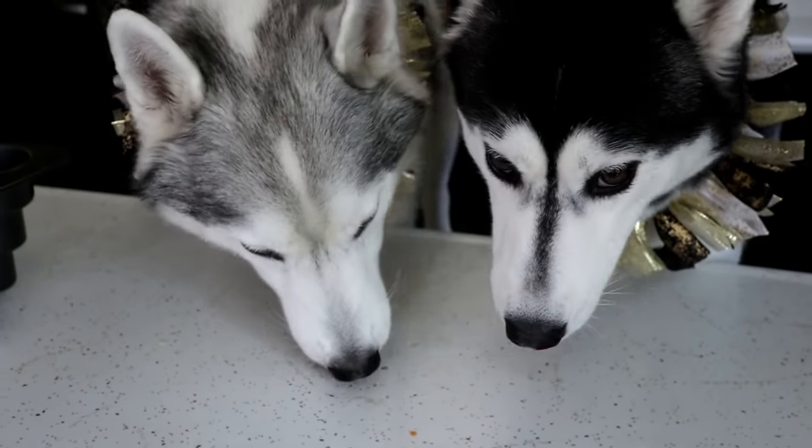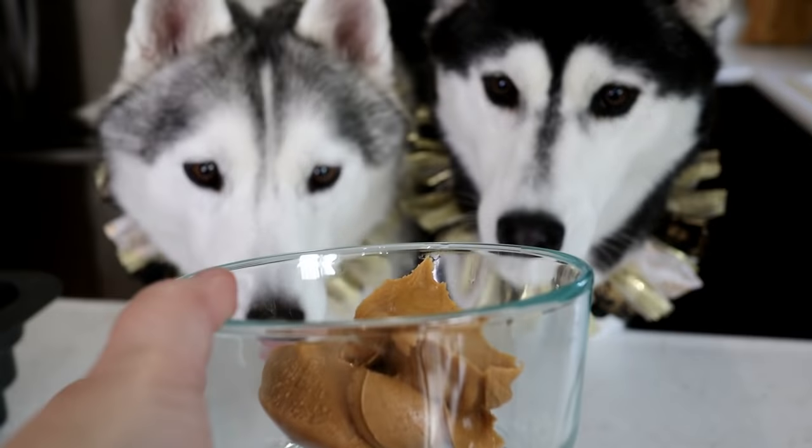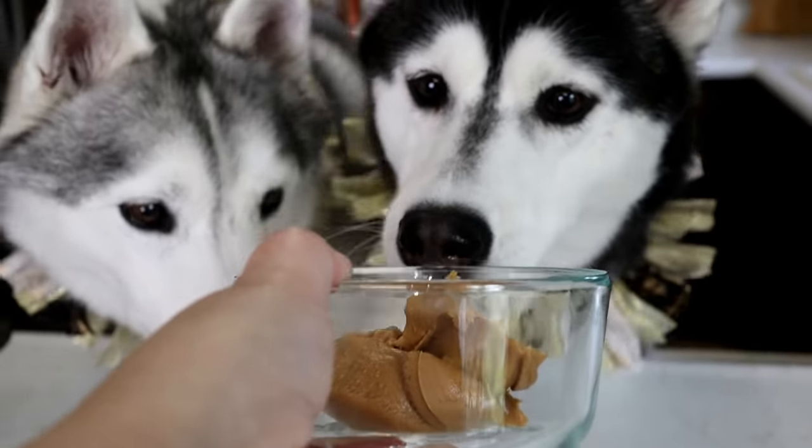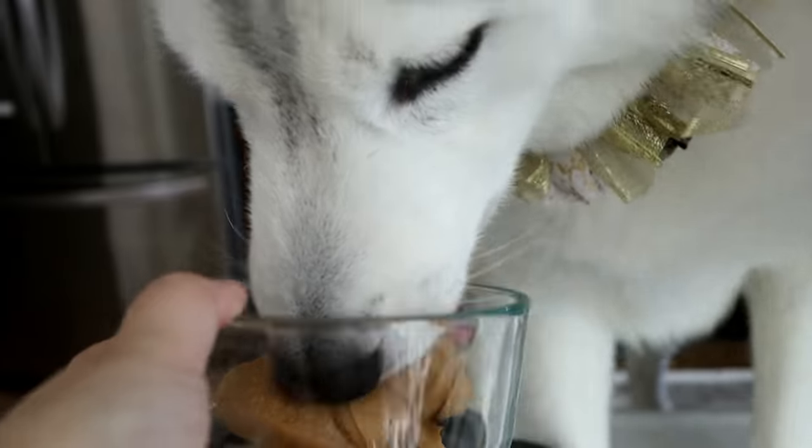You guys can try a little bit. We gotta use it for the cake — you can't eat all the ingredients! And then we will be adding half a cup of peanut butter. Oh man! That was a big try! It's gonna be a little less than half a cup; we're gonna have to measure some more out.